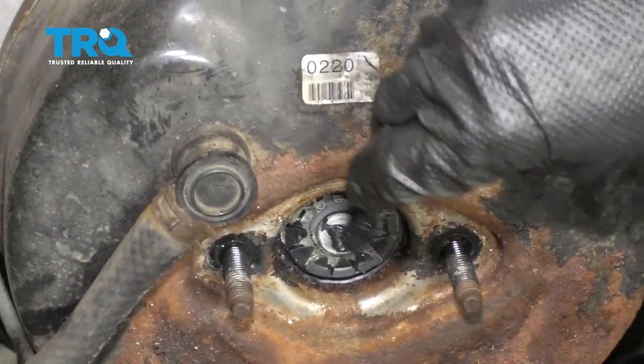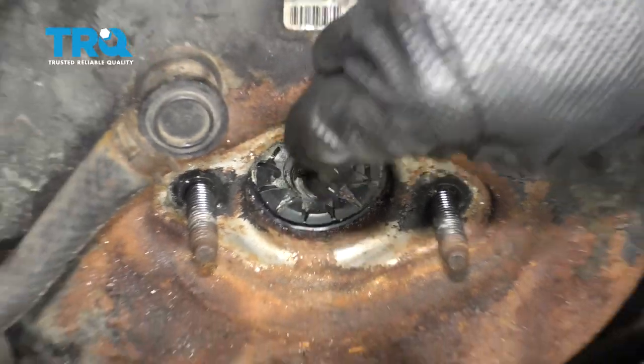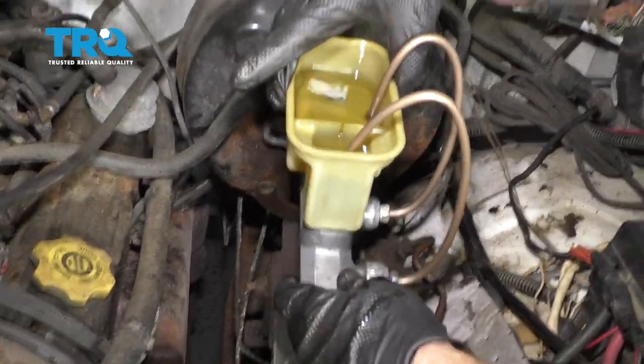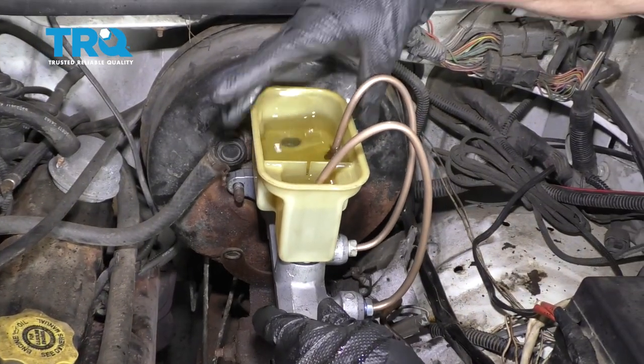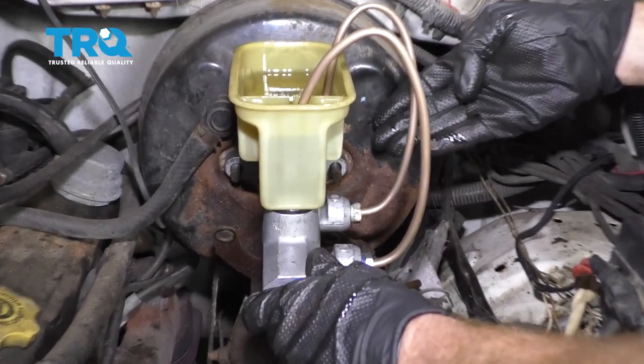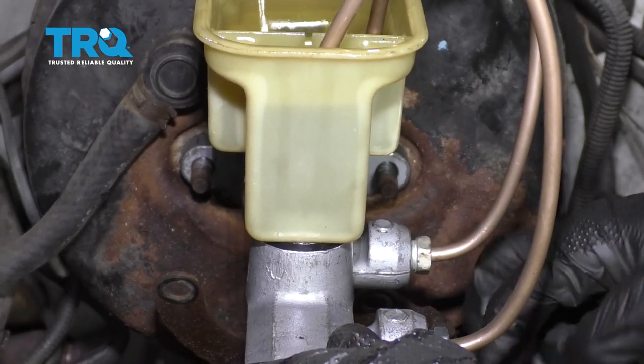I'm gonna put a little bit of grease right on this push rod — that's gonna be the spot that pushes up against the master cylinder port. Now I'm gonna carefully take the master cylinder, bring it right over, and slide it over those studs. You should feel it slide right in, easy. If it feels as though it's binding in any way, it might not be lining up with the stud on the inside or even the studs on the outside, so you wanna double check that.